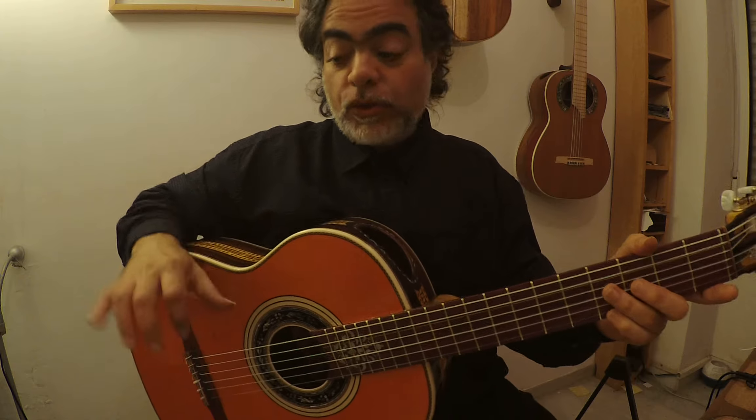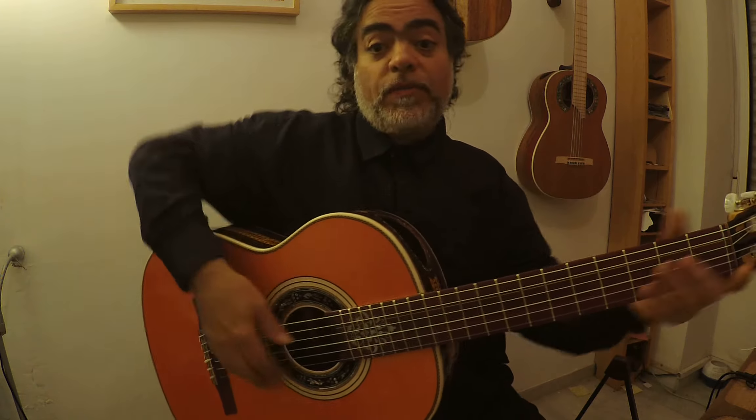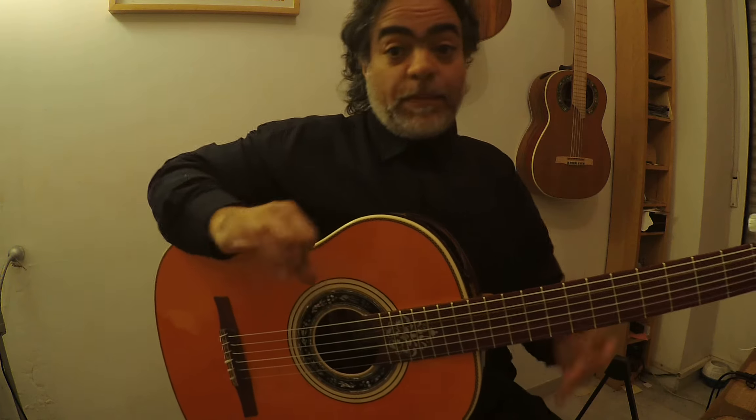Here is how you can even your sound, meaning the volume of both fingers, and get pulsación.